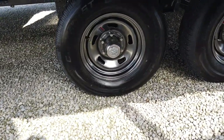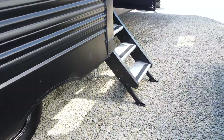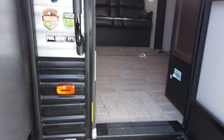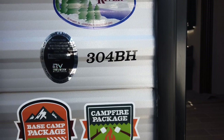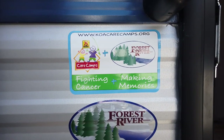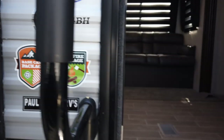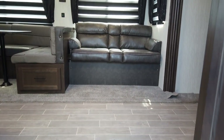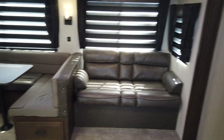Two axles on this trailer. The door entry features nice Mor-Ryde secure steps. This is the 304BH Cherokee 2021 by Forest River. Forest River partners with KOA, and together they have an initiative to fight cancer, particularly kids who have cancer. The weight is 8,470 pounds as it sits here right now.